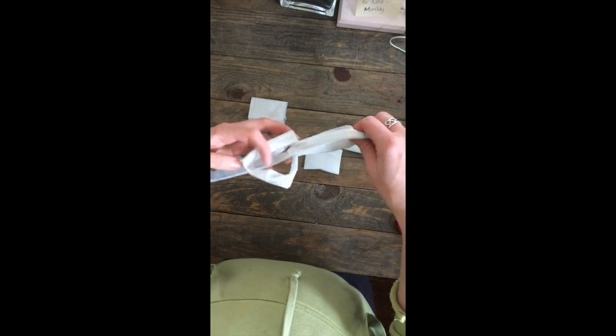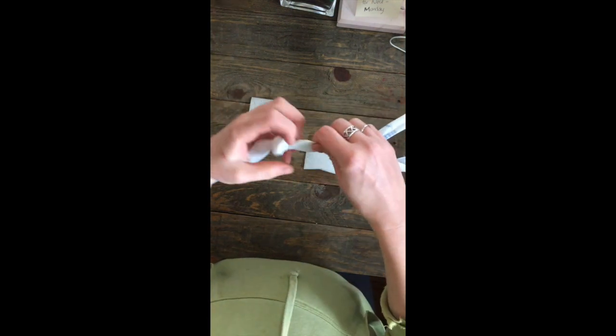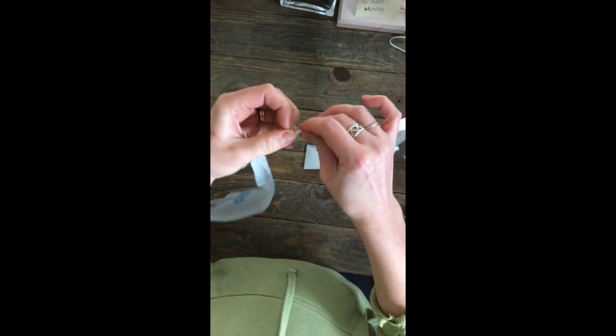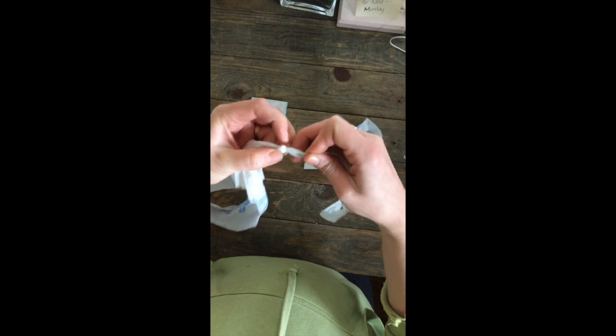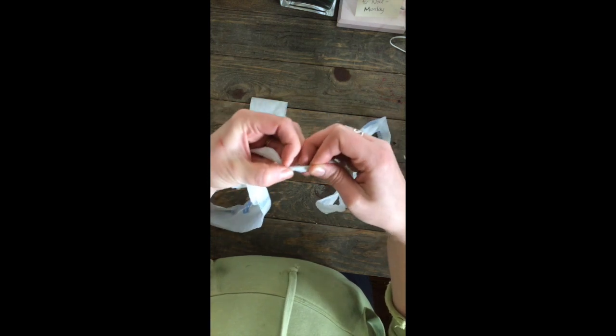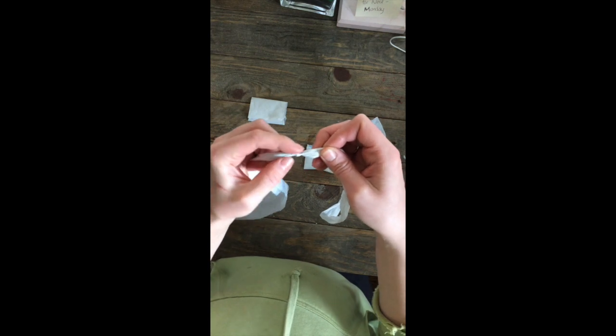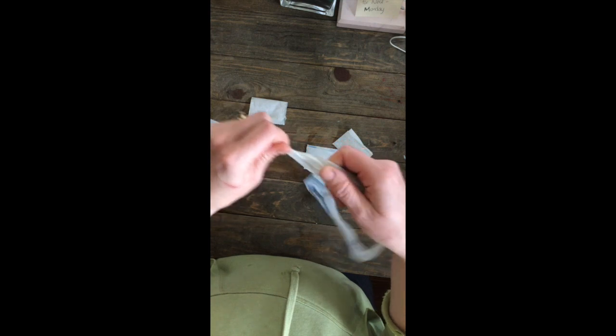It's some kind of knot — not a slip knot — I'm not too familiar with my knot names. We're just going to pull and gently bring that down, and keep gently pulling. You might have to move it down with your fingers to get the smallest knot possible, because these can be a little harder to pull through when you're crocheting. So you want the knot as small as you possibly can.